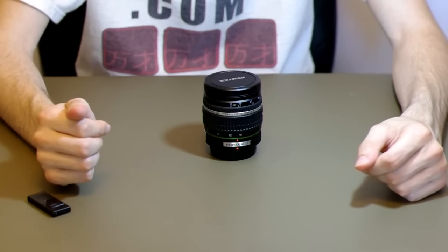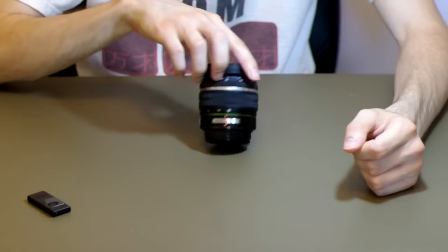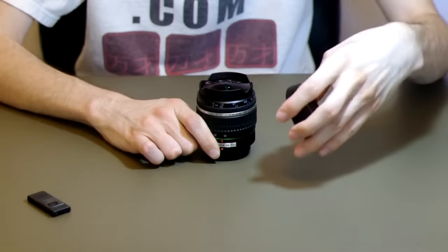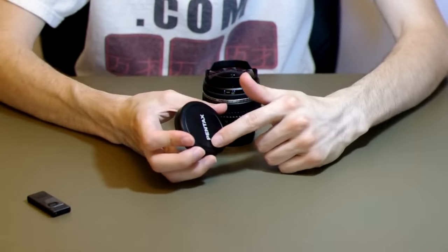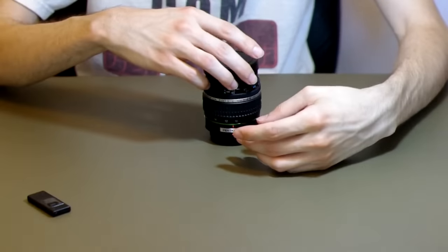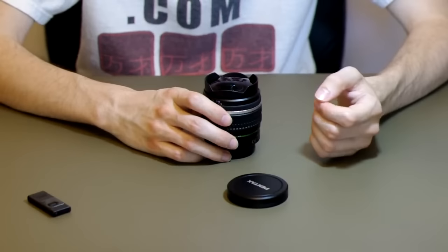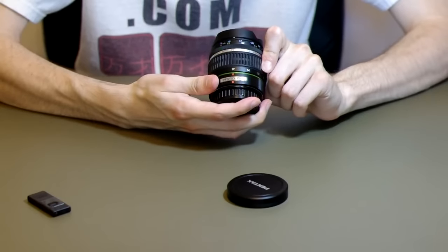Today I have a Pentax 10-17mm f3.5 to f4.5 fisheye lens. For a DA lens this is much higher construction than a kit lens or one of the mid-range DA series lenses. The cap, for example, is all aluminum with Pentax painted on the front, and it also has felt to keep a nice connection to the aluminum built-in hood. The front element is nice and large, which is expected considering it is a fisheye lens, meaning the whole image will be distorted much more toward the 10mm focal length than the 17mm focal length.